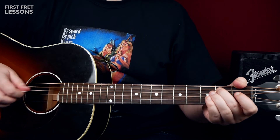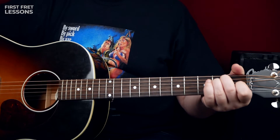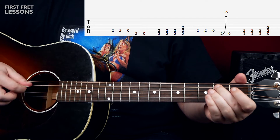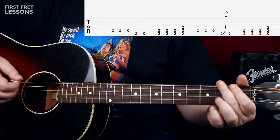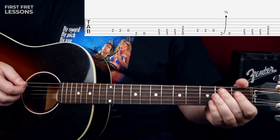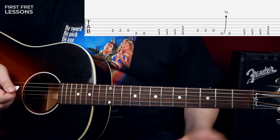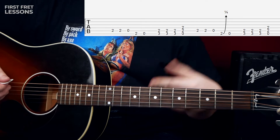The intro sounds like this. You are basically holding an E chord. You start on the 5th string, then the 2nd fret on the 6th string. And you can bend it just a little bit — don't overbend it. Just a slight bend, or you can play just a regular note. Then open E string.